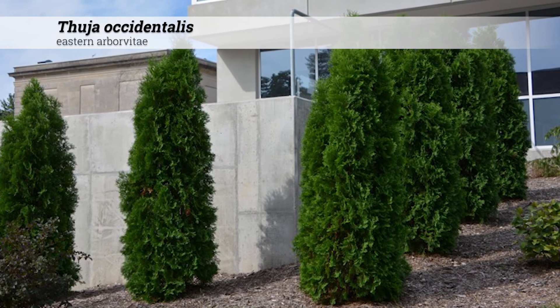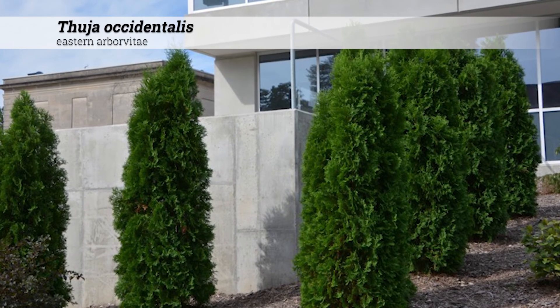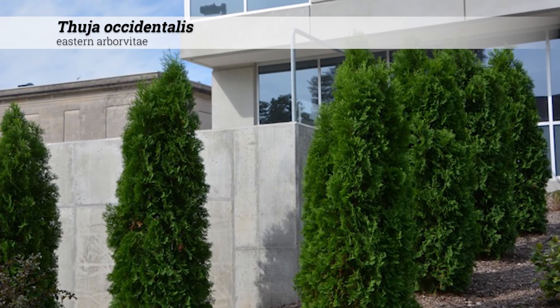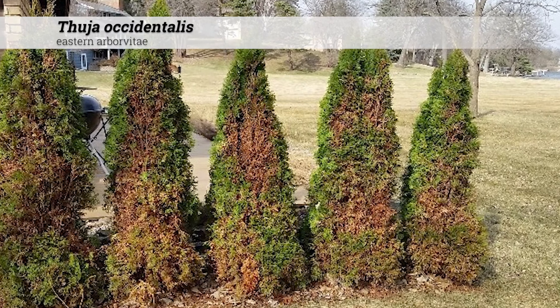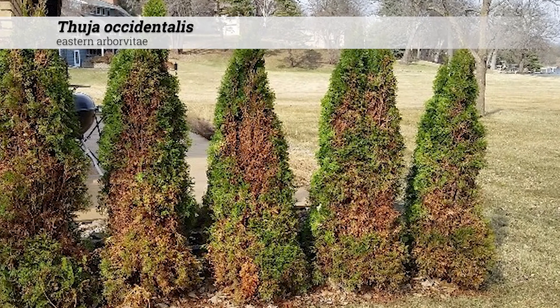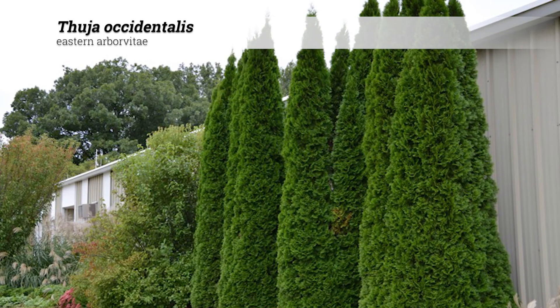These should be planted in areas of high atmospheric moisture or high soil moisture content, as they can be susceptible to strong, drying winds, ice, and snow damage. Winter burn is a major problem if inadequate soil moisture is not present going into the winter. This is a form of desiccation injury. Watering these in before winter is often a good strategy.